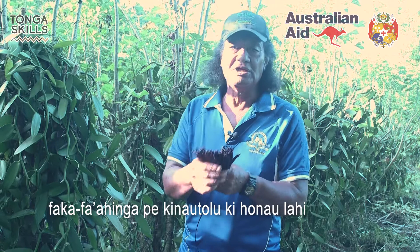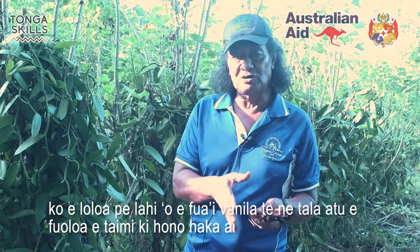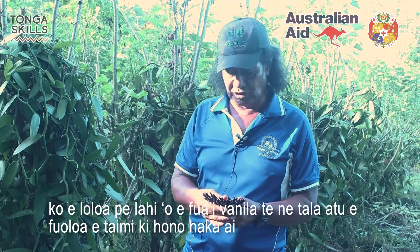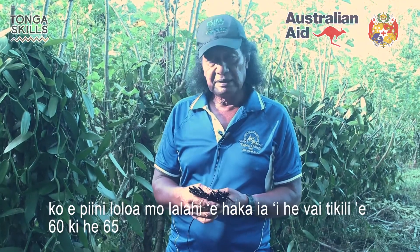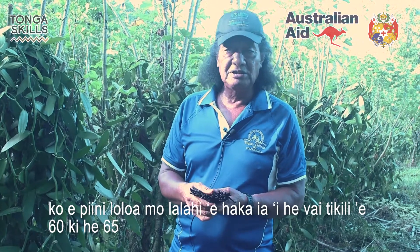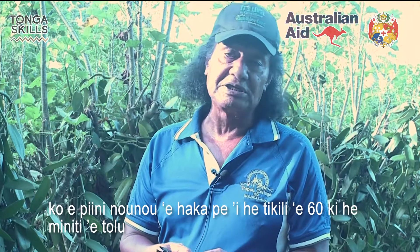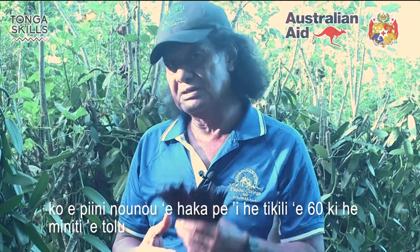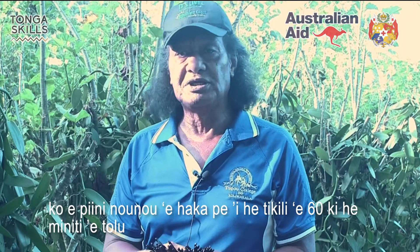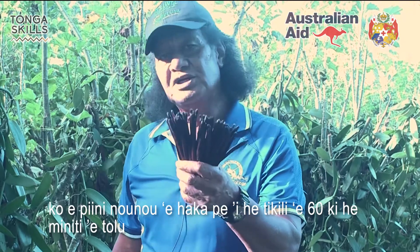The size of the vanilla tells you the proper temperature of the water when you cook it. You have to put them in hot water — about 60 to 65 degrees. The shortest ones should be at 60 degrees, but the larger ones should be at 65 degrees — and leave them there for only three minutes.